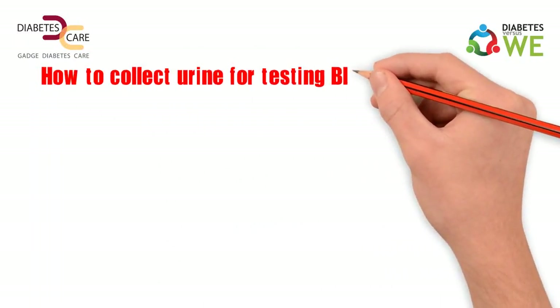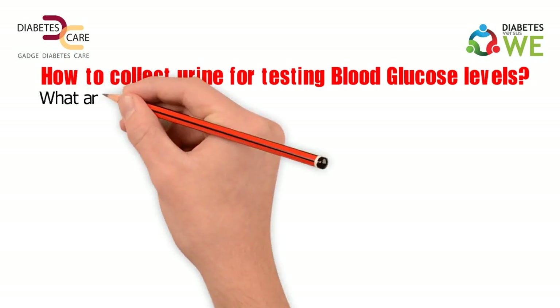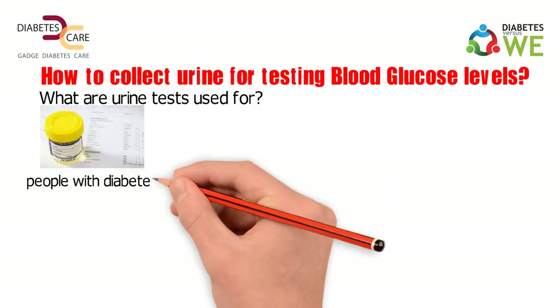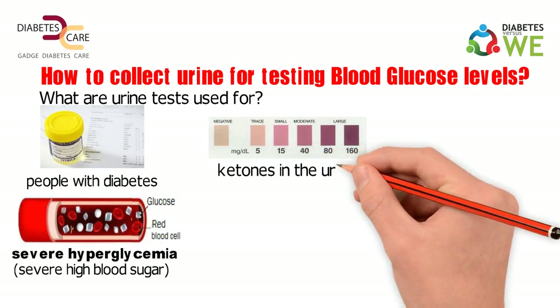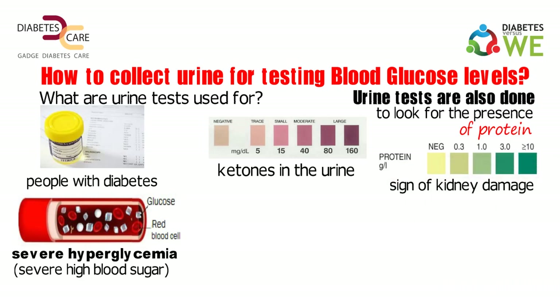How to collect urine for testing blood glucose levels? Firstly, let's understand what urine tests are used for. Urine tests may be done in people with diabetes to evaluate severe hyperglycemia — severe high blood sugar — by looking for ketones in the urine. Urine tests are also done to look for the presence of protein in the urine, which is a sign of kidney damage.